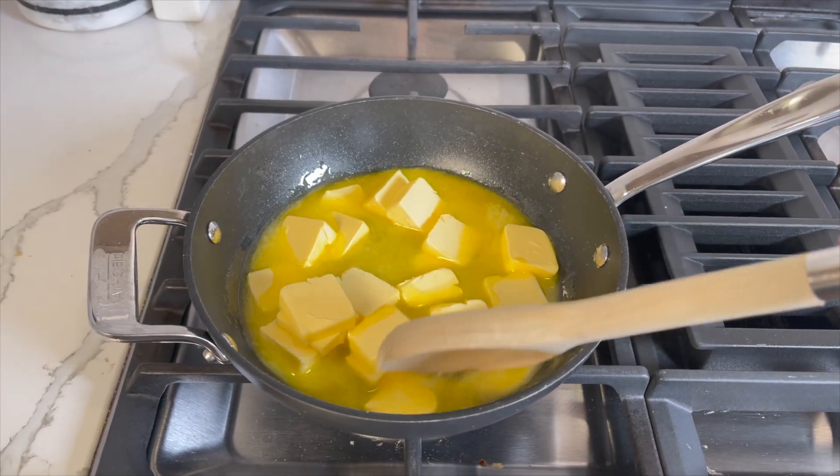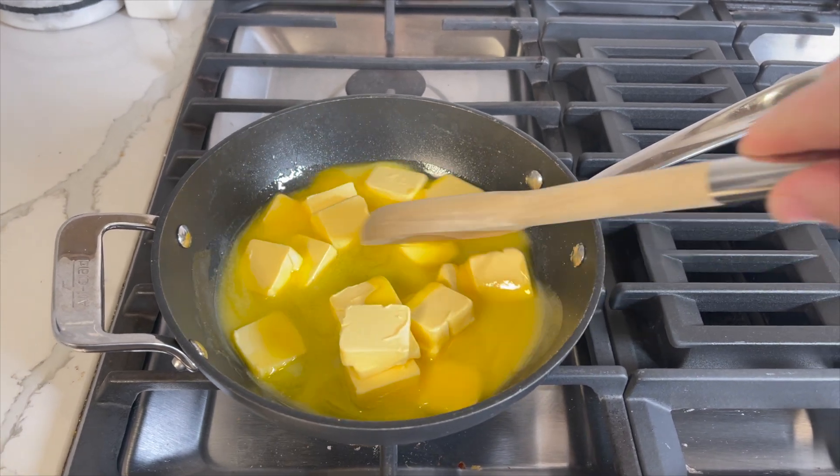Did you know that during the summer most geese molt, or shed their feathers, and temporarily can't fly?